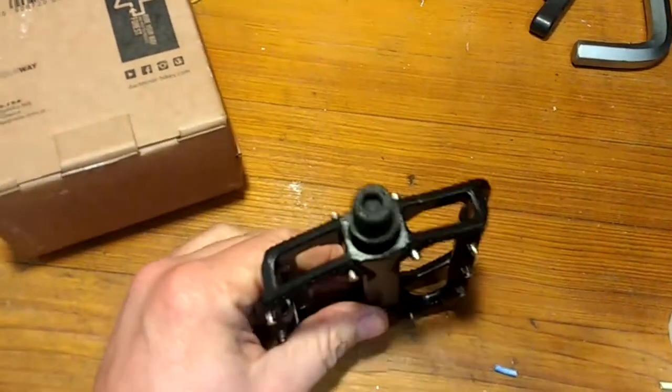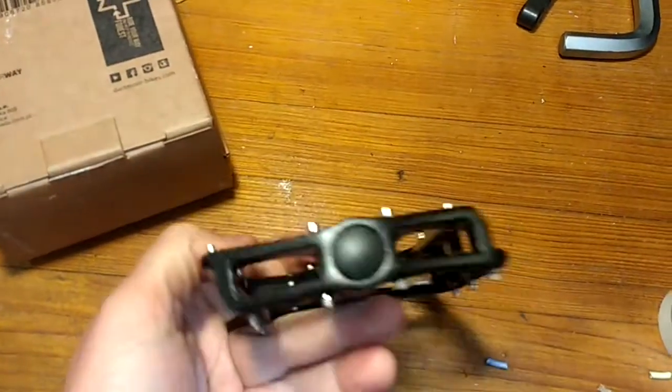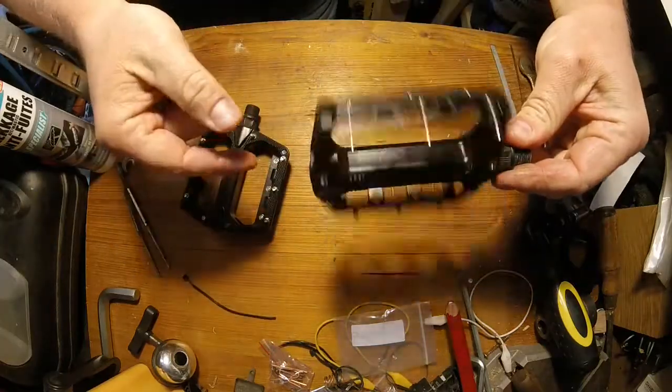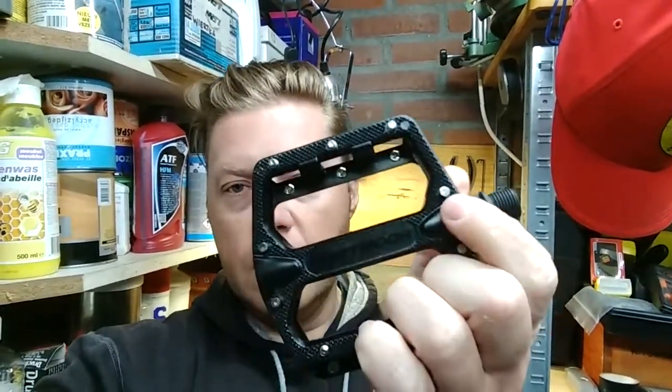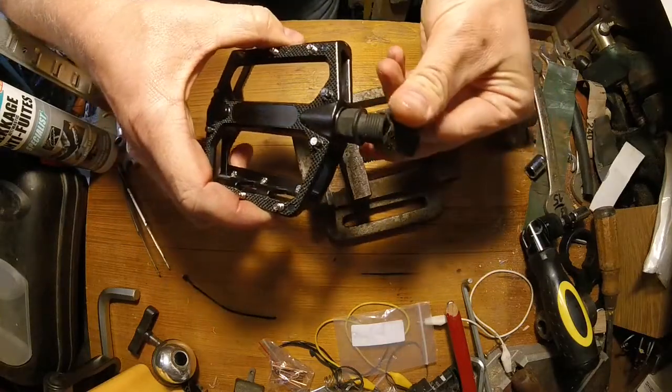In this video I will show you what's needed to get those pedals to work properly. These are Dartmoor Stream pedals. They come in two versions: the standard one, which is the one I got, and a pro. The main difference is that the standard ones are cup and cone, which are very serviceable, while the pro has one cartridge bearing and one bushing. I thought I don't want a bushing on my pedals — I want to be able to service them — that's why I went for the cup and cone model.